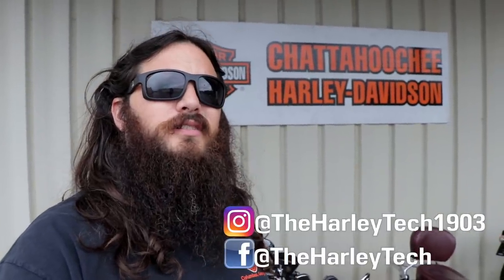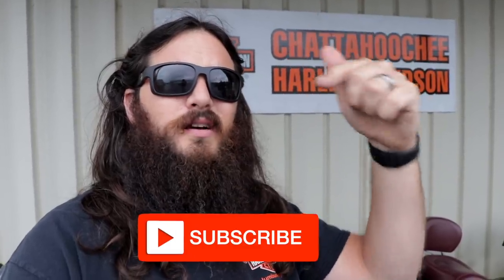We're halfway there. For those of you that don't know me, my name is John Max and I'm a highly trained unprofessional right here at Chattahoochee Harley-Davidson. On this channel, I bring you guys to work with me. So if you want to learn more about Harley-Davidson, you should hit the subscribe button right now.